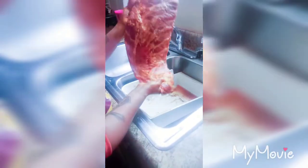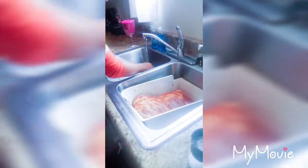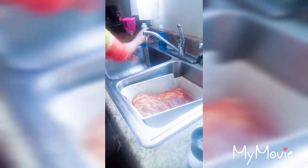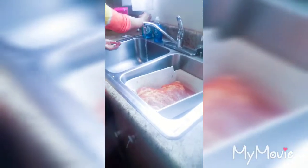Just be sure you massage it all into your rib. My stove is already preheated to 350. Then we're going to throw that in the stove, and then we're going to get started on our macaroni and cheese.